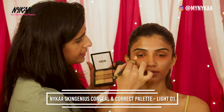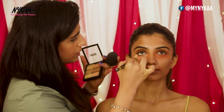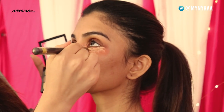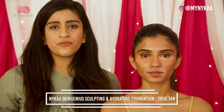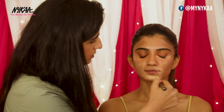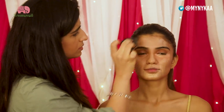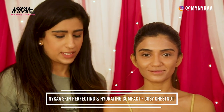I'm now going to be using a lighter shade to brighten her under eye. I'm using a mixture of True Tan and Almond Beige for her foundation. So I'm done with the base. I'm going to be setting this in with the Naika Compact in the shade Cozy Chestnut.